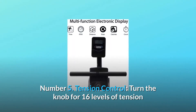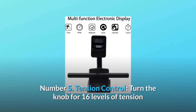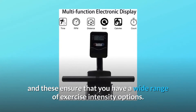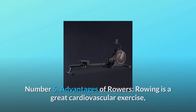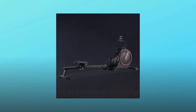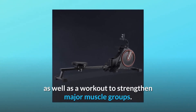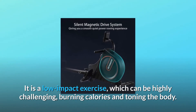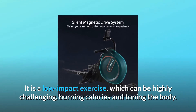Number 5: Tension Control. Turn the knob for 16 levels of tension, ensuring you have a wide range of exercise intensity options. Number 6: Advantages of Rowers. Rowing is a great cardiovascular exercise as well as a workout to strengthen major muscle groups. It is a low-impact exercise which can be highly challenging, burning calories and toning the body.